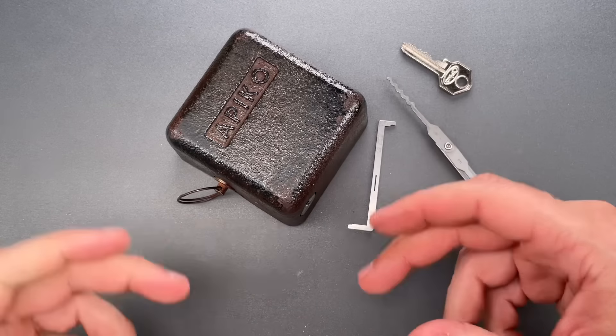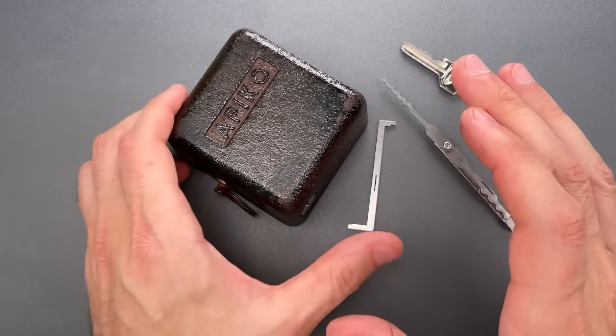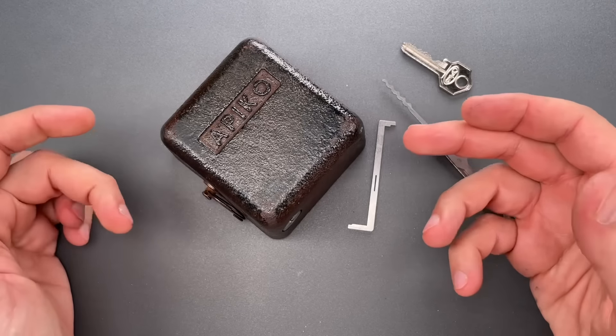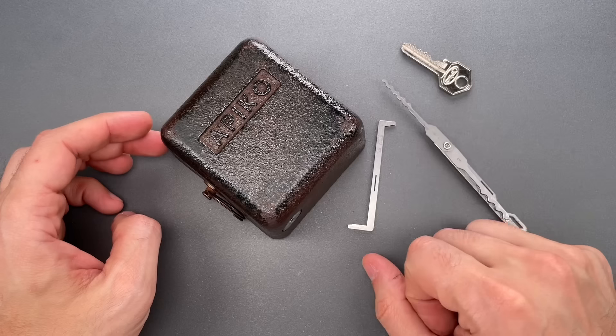I'll admit that I really like reproductions of interesting old locks. But there are also locks that richly deserve to be on history's scrap heap, and these types of locks are certainly among them.